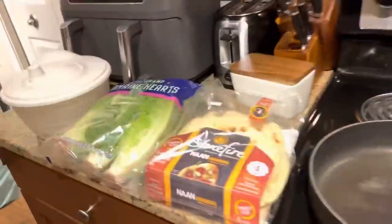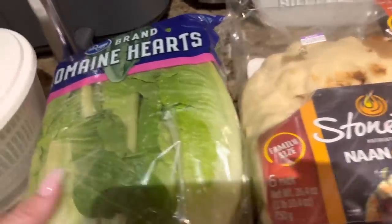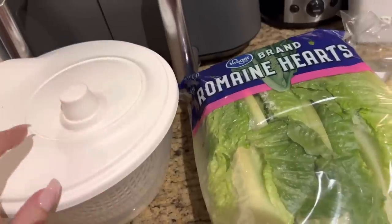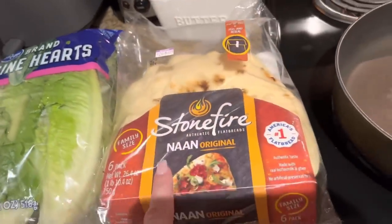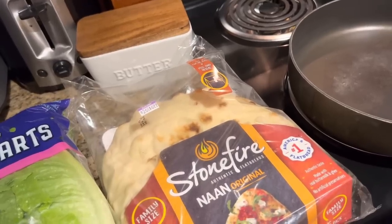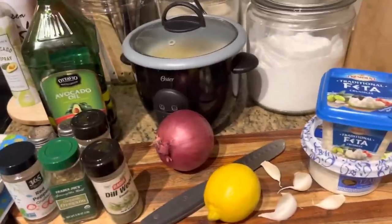Over here we have naan bread — they had no pita bread, which we wanted, so I got this since that's literally all they had. Then we have romaine lettuce and my little salad spinner from Ikea, which was cheap but really makes the lettuce crispy because you can drain all the water out after you wash it. Cash requested the naan; it's not in the recipe but you can add it if you want.